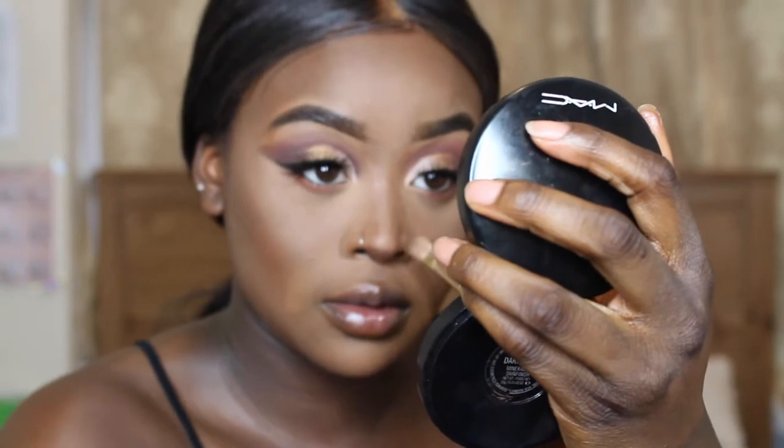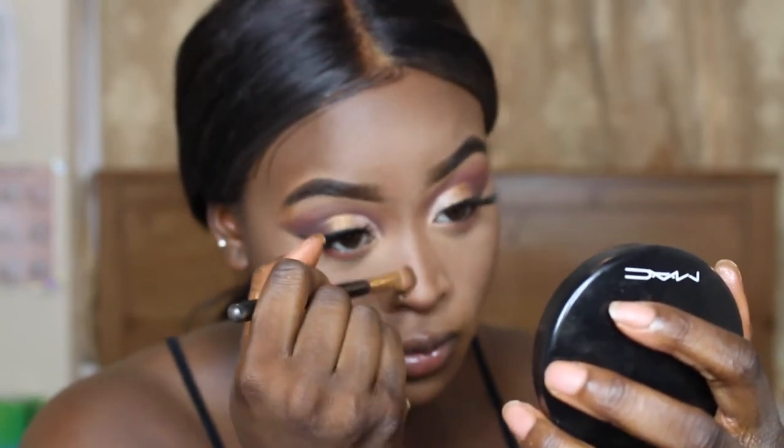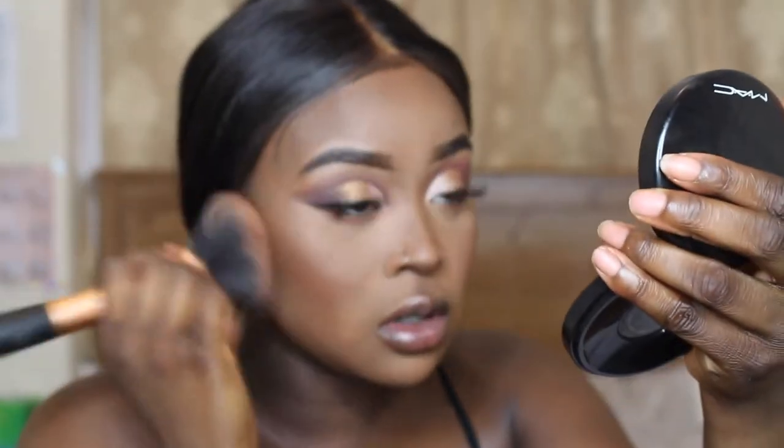Now I'm just taking some of this Makeup Geek contour powder in the shade Deal Breaker onto my Zoeva Luxe Cheek Finish 126 brush. I'm just putting this on my cheekbones, on my forehead, and below the chin. Then I'm taking this tiny brush and contouring my nose. For blush I'm using the MAC blush in the shade Raisin on my Real Techniques blush brush, putting it on the apples of my cheeks. Then I'm powdering my whole face with the MAC Mineralized Skin Finish in the shade Dark Deep Deep, setting my face with the Mario Badescu rose water spray, and finishing with the MAC highlighter in the shade Gold Deposit.